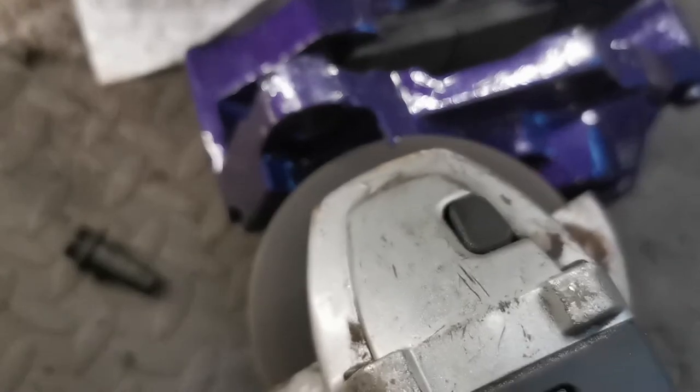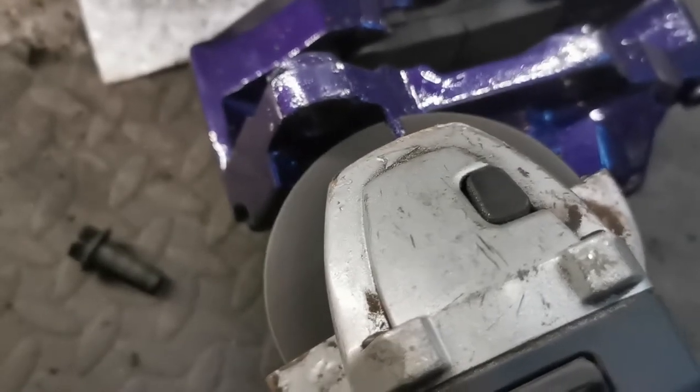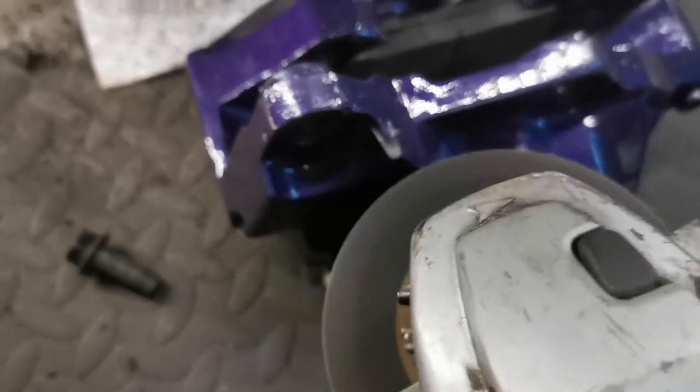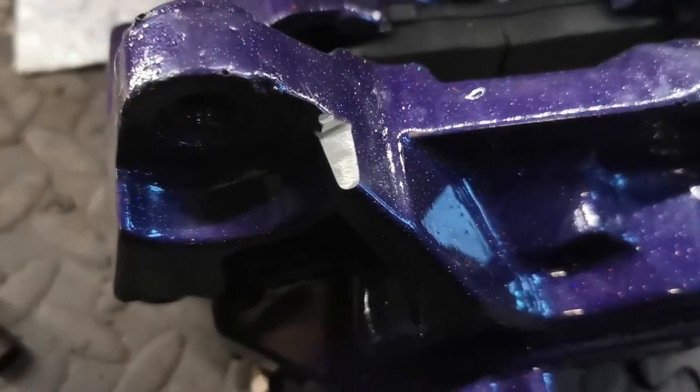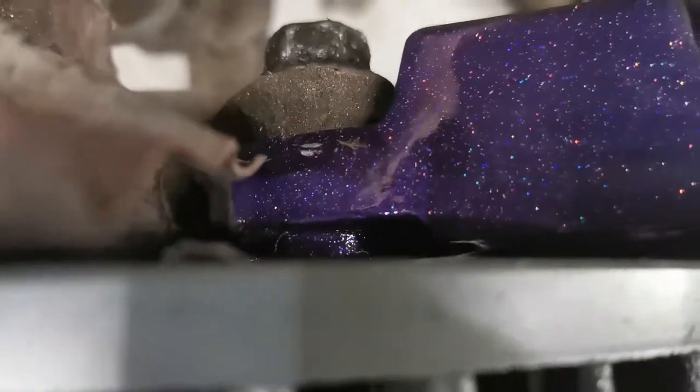Now I'm cutting part of the caliper — you don't need to take much off but this should do fine. Here you can see the caliper is on, the disc is spinning freely, and it's mounted on the back with the two 17mm bolts.